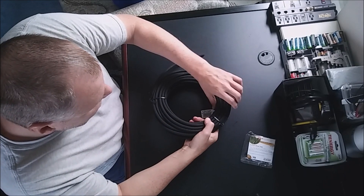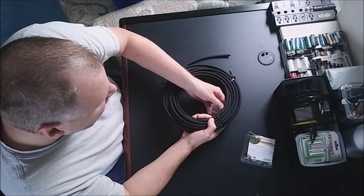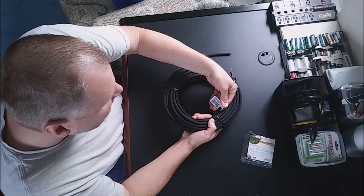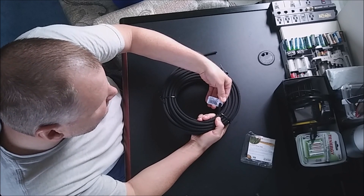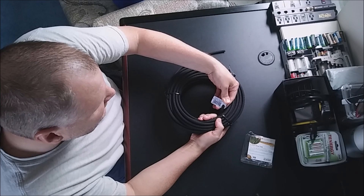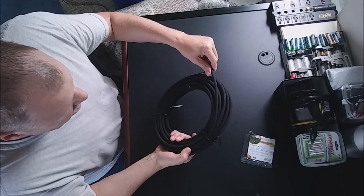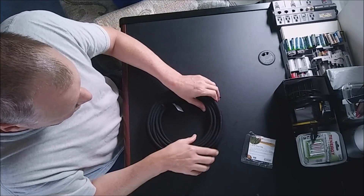Then I just picked up some of this — it's called soaker hose, it's quarter inch soaker hose. You're looking for part number 01-5005. This is quarter-inch recycled tire soaker tubing, 50 feet of it. This should be enough for whatever project you've got going on.